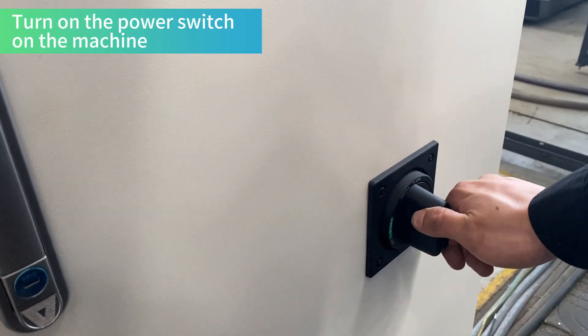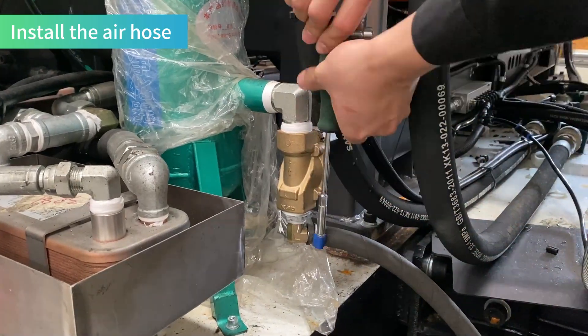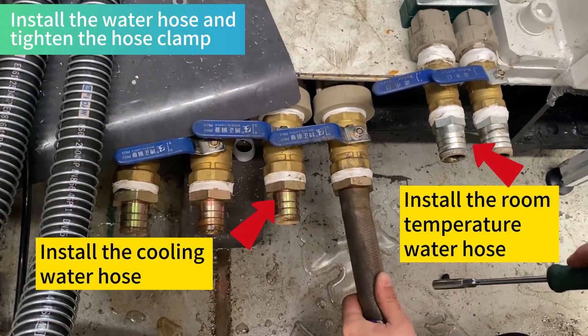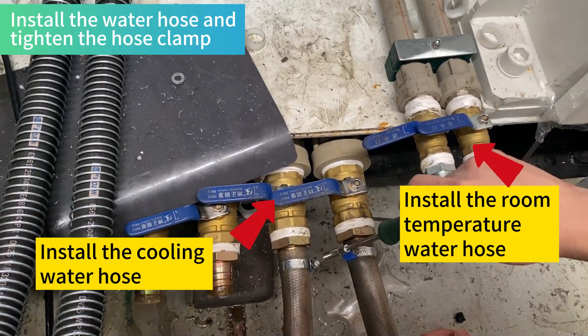Turn on the power switch on the machine. Turn on the air switch. Install the air hose. Install the water hose end and tighten the hose clamp. Install the cooling water hose. Install the room temperature water hose.